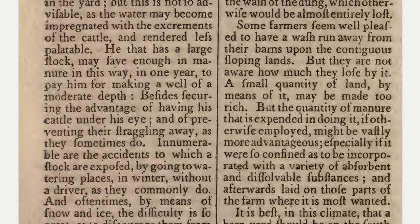Some farmers seem well pleased to have a wash run away from their barns upon the contiguous sloping lands, but they are not aware how much they lose by it. A small quantity of land by means of it may be made too rich, but the quantity of manure that is expended in doing it, if otherwise employed, might be vastly more advantageous, especially if it were so confined as to be incorporated with a variety of absorbent and dissolvable substances and afterward laid on where it is most wanted.